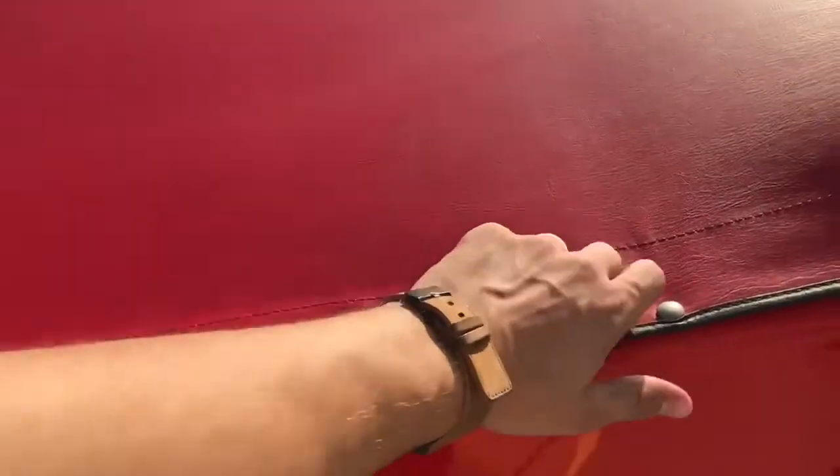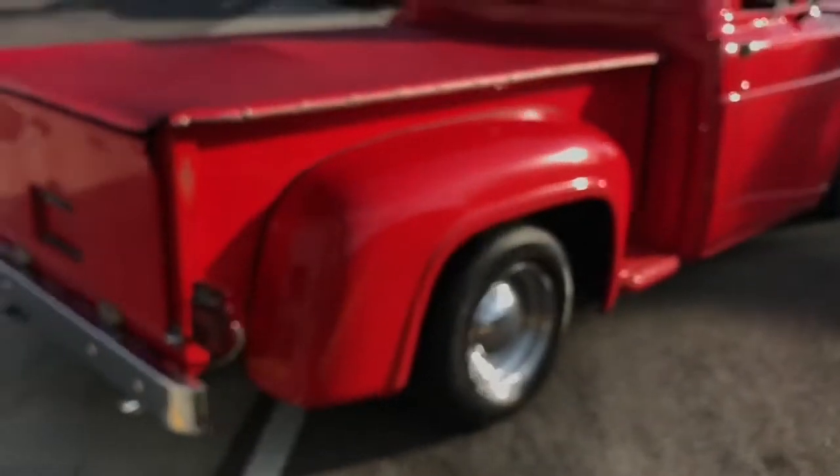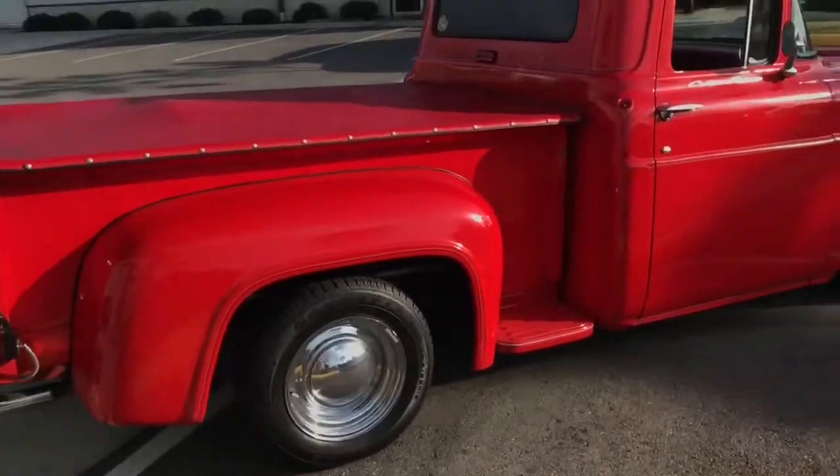We can undo some of these snaps so you guys can see inside. He's got some stuff in here but it's a very clean bed — you'll be able to see from underneath. It's very clean. The restoration on this is a bit old, but it was very well done.